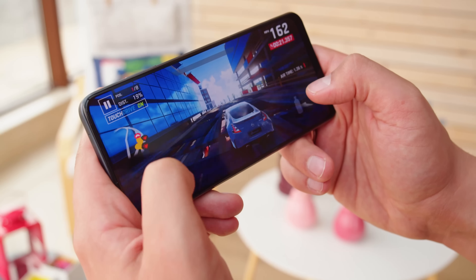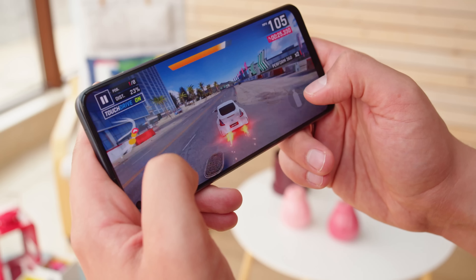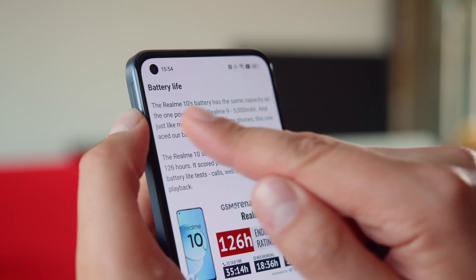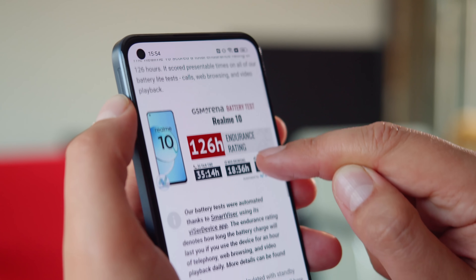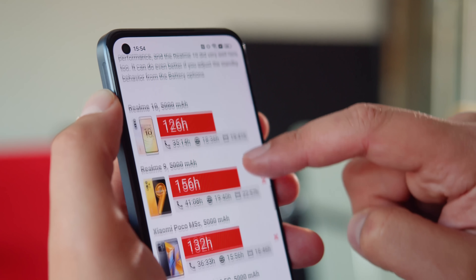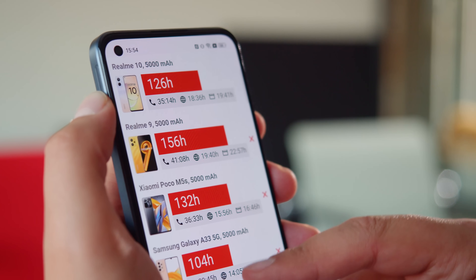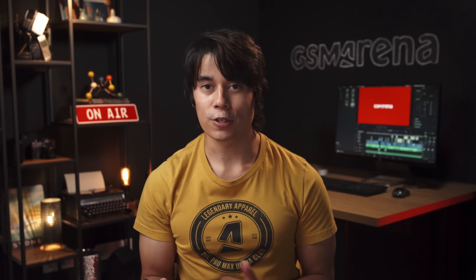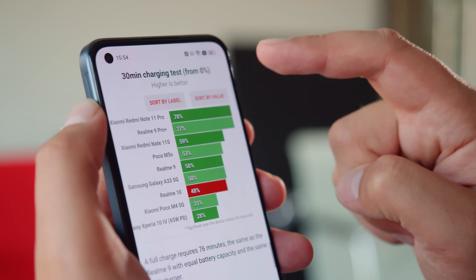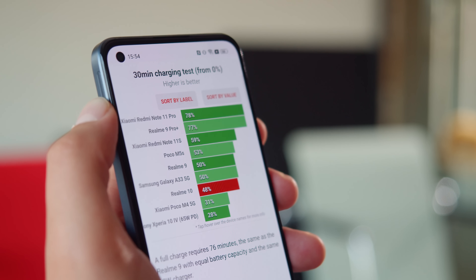The phone aced our prolonged stress tests — even when running at peak performance for a long time, there was no thermal throttling. The Realme 10 has a 5000mAh battery, just like last year's model. The battery life isn't record-breaking like the Realme 9's, but it's still impressive, with an overall endurance rating of 126 hours in our proprietary tests. The phone supports 33W fast charging, and the charger comes in the box. We were able to charge the phone from 0 to 48% in half an hour — decent for the size of the battery.